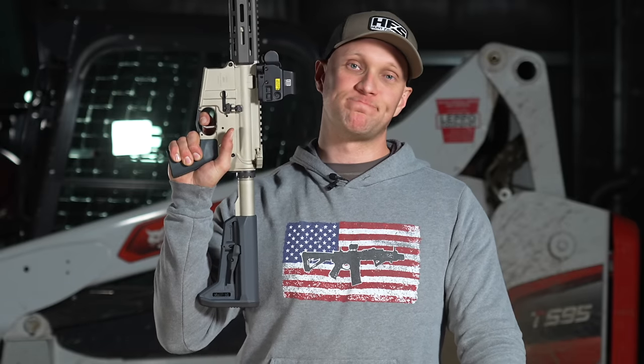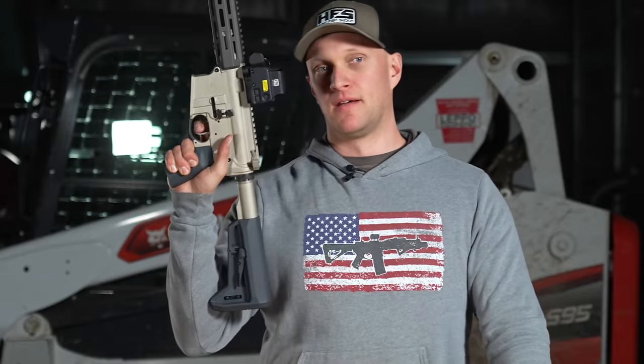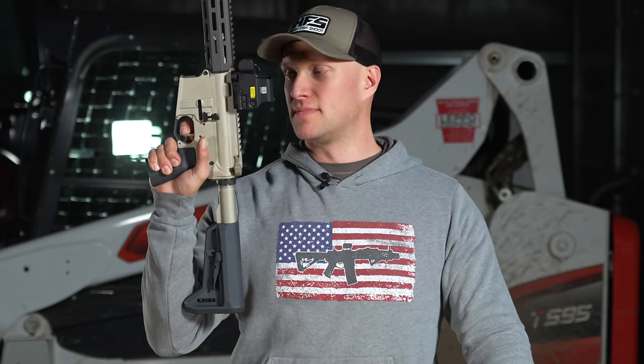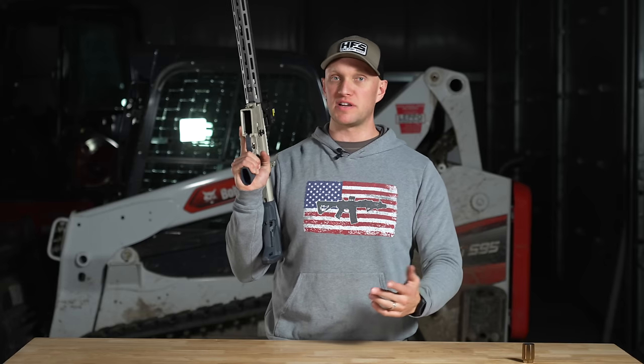There's your take-up and the wall. You get about a quarter inch of take-up at around two pounds, and then about a two-and-a-half pound pull. Very consistent and very crisp.